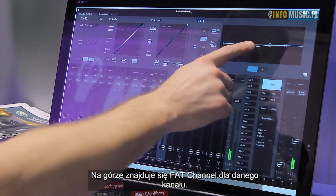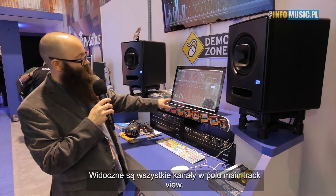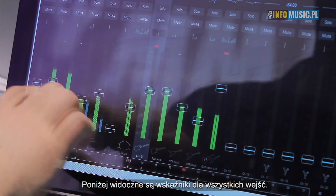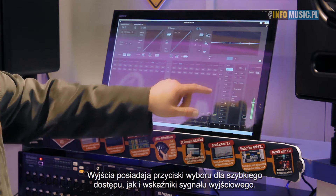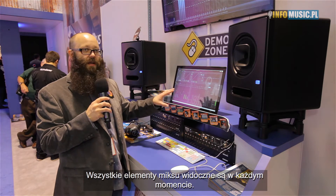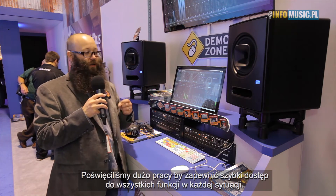Right on the top, you've got your fat channel for your selected channel. You can see all of your tracks in the main track view, and a meter bridge showing all your inputs at once — an overview of everything going on. All your mix outputs have a selection button to jump through, and you can see a meter on your outputs. We took great care to make sure you can access everything you need quickly in the heat of battle on a live mix.